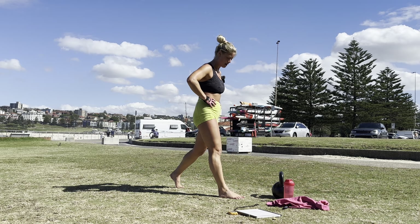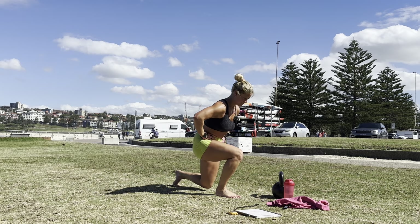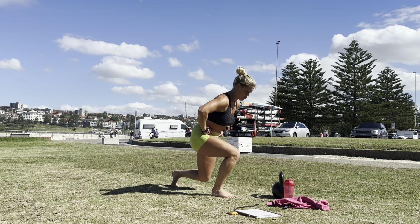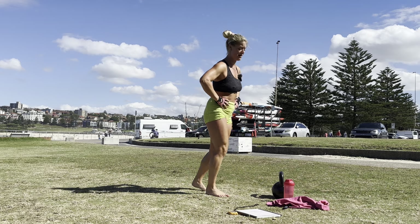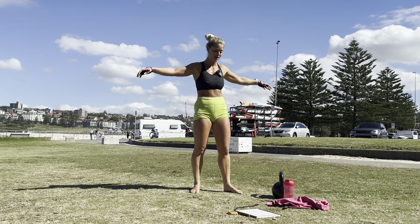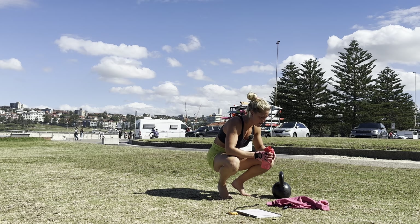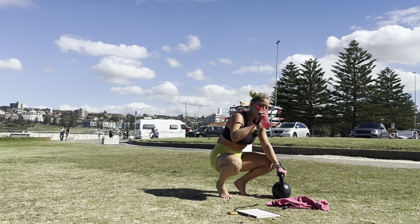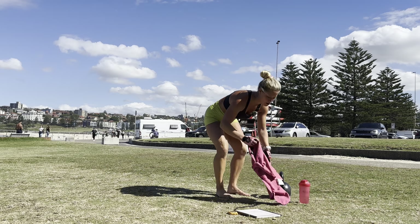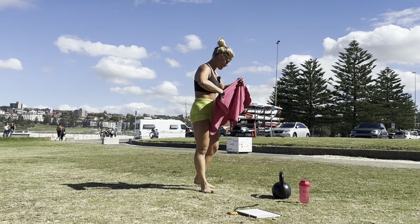And one through ten. Guys, we're going to the last round! Oh, God. Okay. One, two, three, five, six, seven, ten — 15 seconds. Oh God.